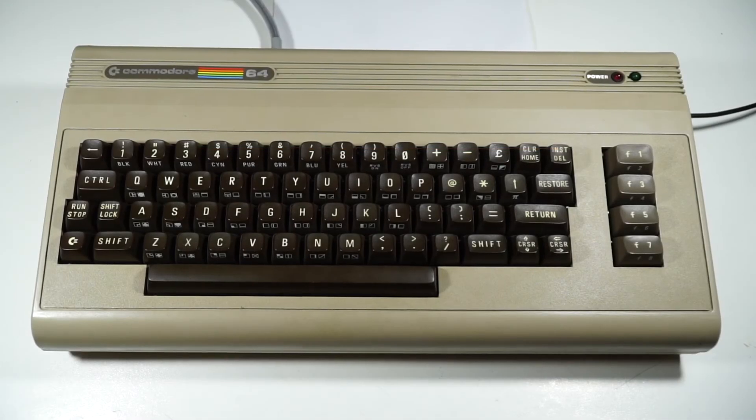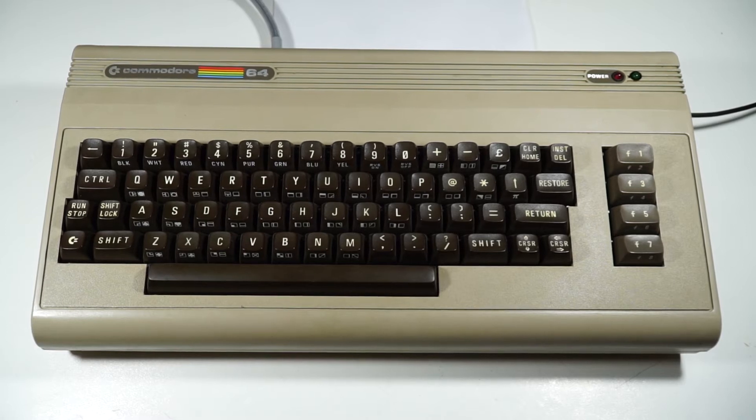Hi and welcome back. This is a follow-up video to my previous one on my Raspberry 64, which is a Commodore 64 with a Raspberry Pi stuck inside of it. After that video I got asked a few questions on how I made it, some of the custom stuff I did, and some of the issues that I faced. This video is hopefully here to answer those.